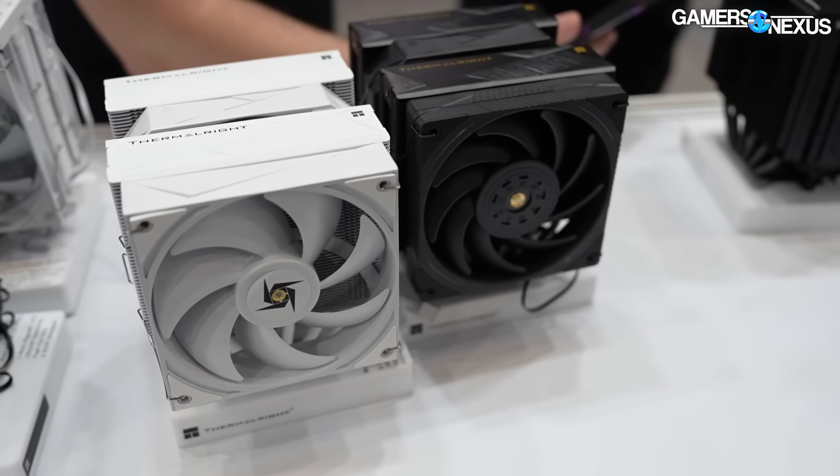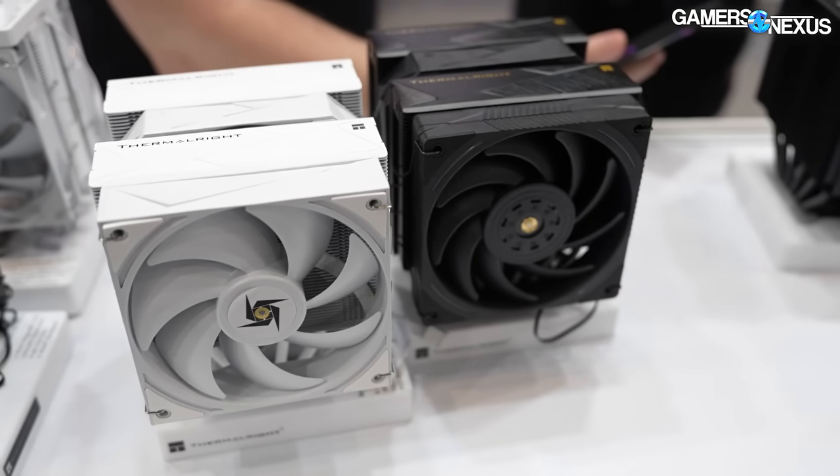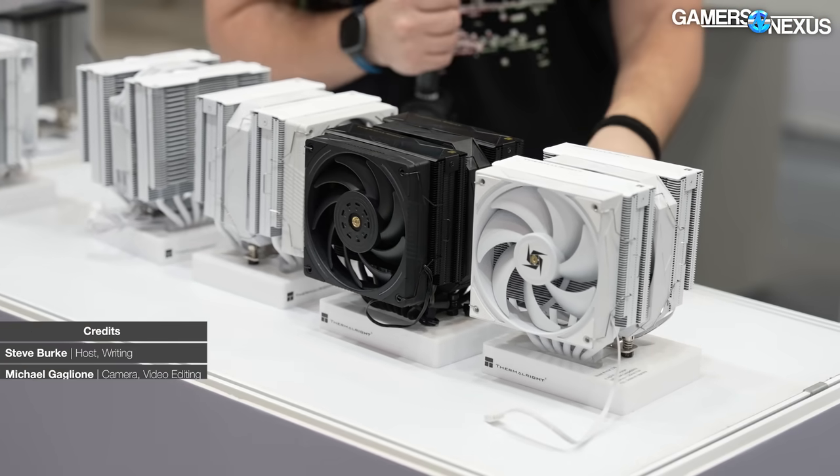They have a ton of new coolers. There's one called the Praetor 130 - that's where we're focusing. There are variations of it as well.